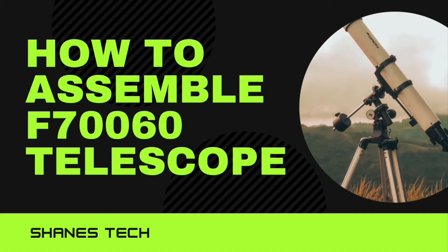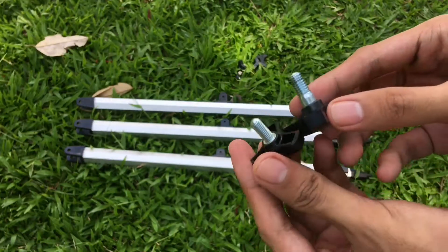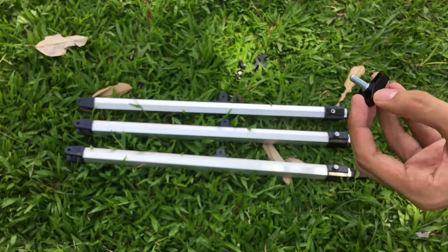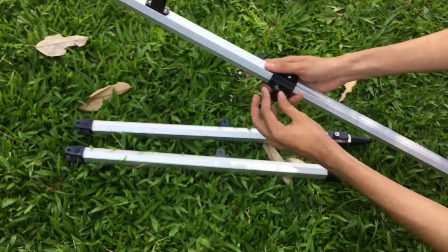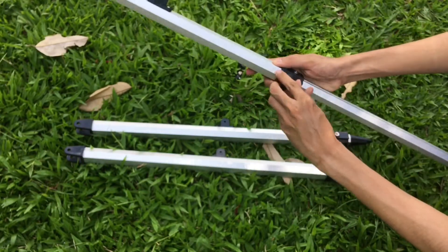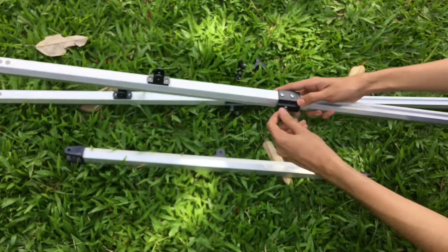In this video I'm going to teach you how to assemble the F760 telescope. Step one: use the smaller screws instead of the bigger screws — one is small and the other is big, so I recommend using the smaller one. Before that, you need to extend the tripod leg based on your desired height, then lock the screws. Make sure it is tight but not over-tight, then do the same process to the remaining tripod legs.